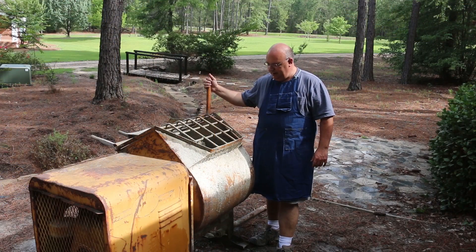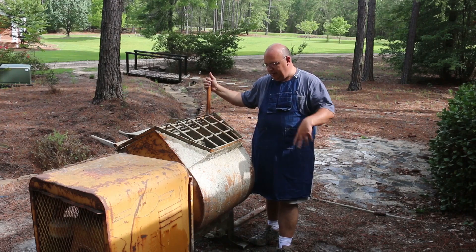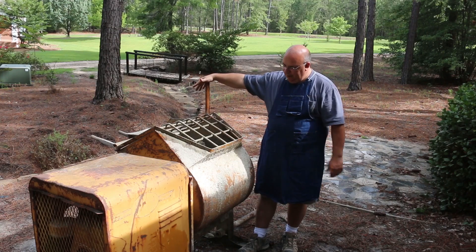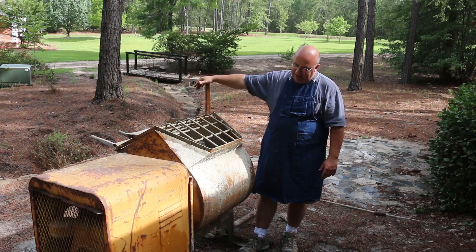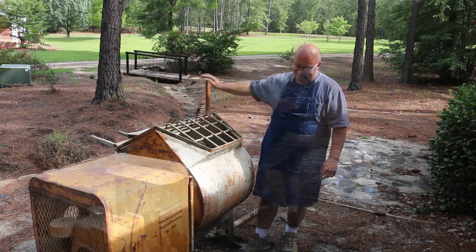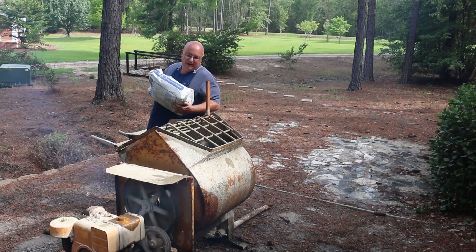Slight change in how we're going to do the mixing this time — I've got a cement mixer here, and we're going to try mixing in the mixer rather than doing it the way I did last time. This is a recommended method. I did a little inquiring and found out that the Georgia Museum of Agriculture, where I volunteer, has this mixer. It looks like it might ought to be an artifact at the museum, but they still use it and promised me it would work. So we're going to give this a try.